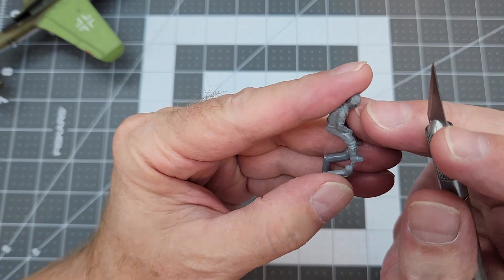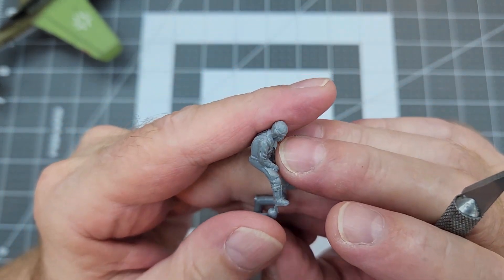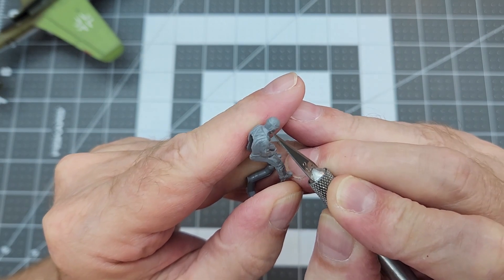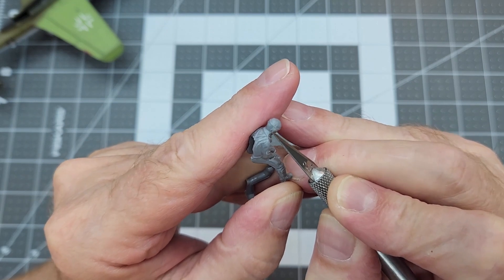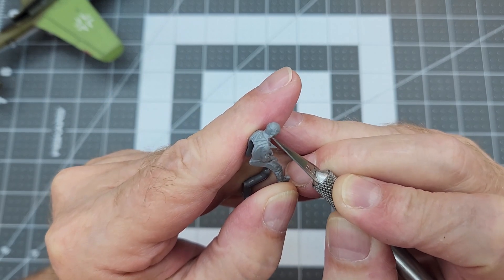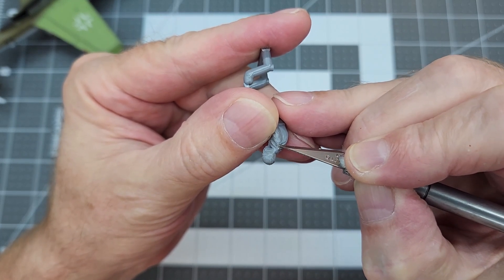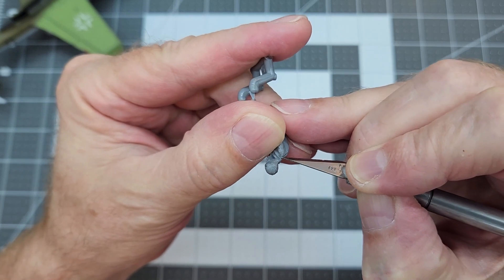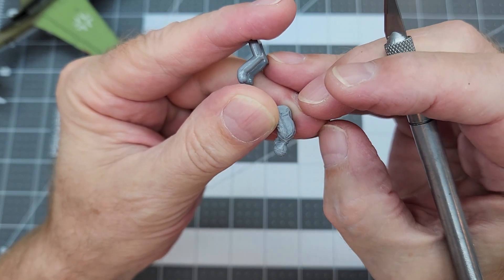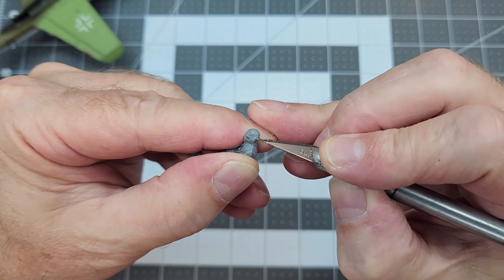To get him ready for painting, we need to clean up the seam line that goes all the way around the figure. That's the kind of thing you have with figures that come in these kits — especially the older the kit, usually the worse the seam lines are. I'm just going to use my number 11 hobby knife and scrape away that seam line, get him nice and smoothed out so it won't show up when we go to paint him.